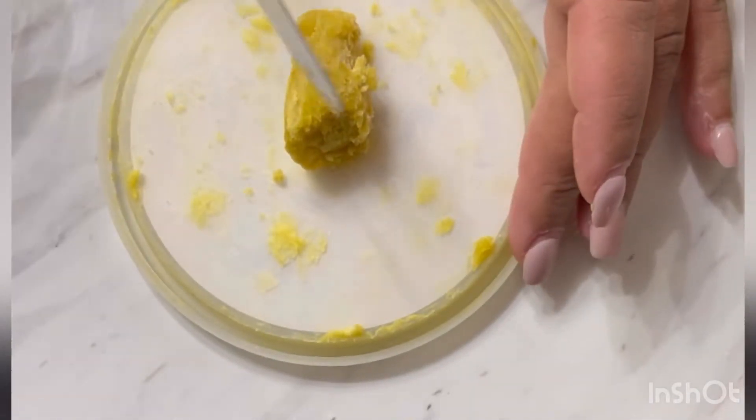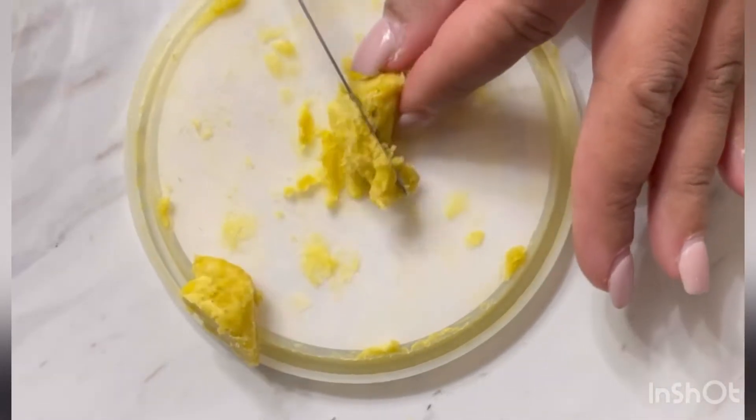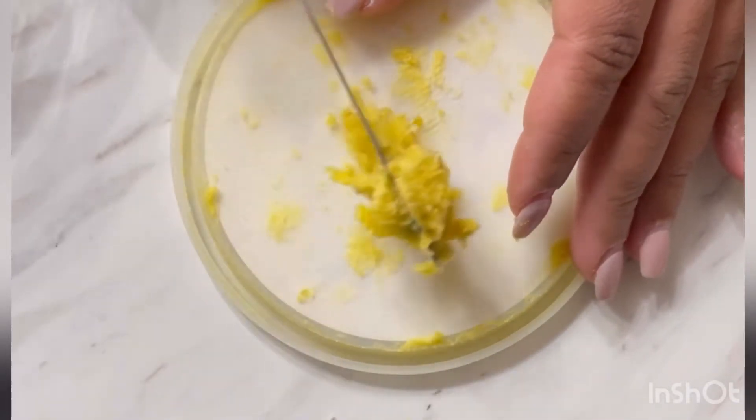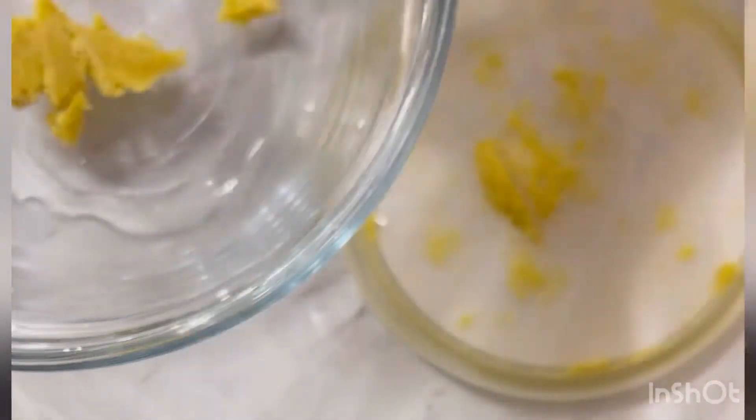Here is my shea butter and I'm just going to take some out and break it up into smaller pieces so that it can melt faster. You don't want to microwave it because you don't want to ruin its nutrients. So I'm getting it into smaller little pieces. I have a pot going, warming the water, and I'm going to put the shea butter inside this bowl.